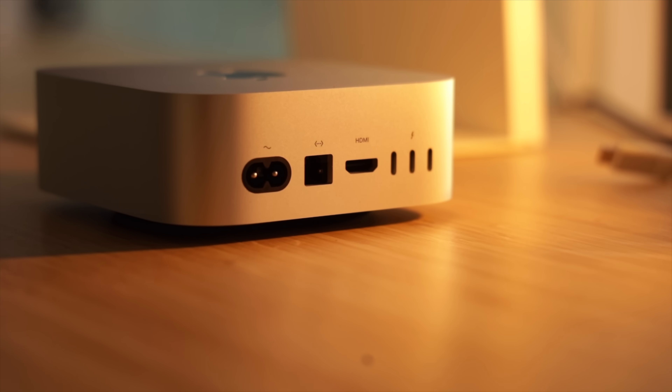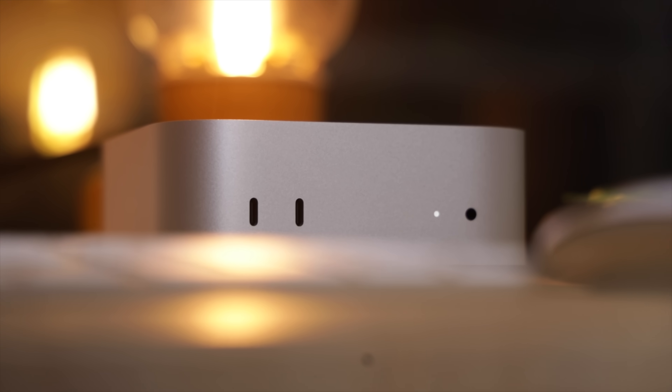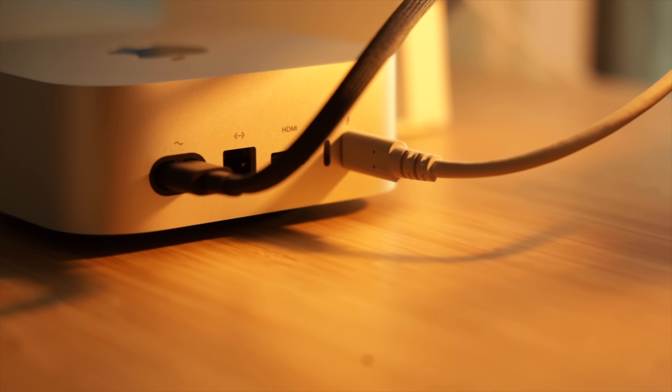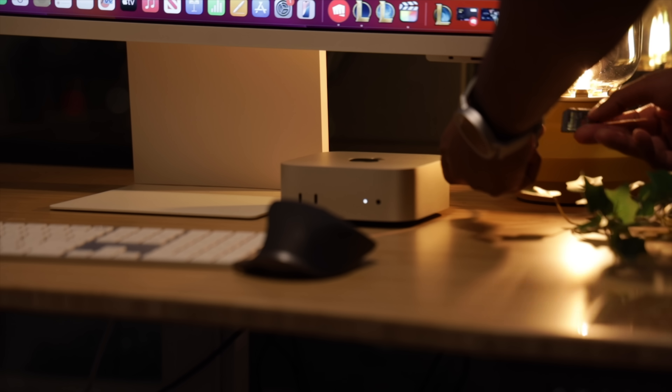Now let's flip the Mac Mini around and take a look at all the ports. Apple didn't skimp out here. On the front you've got two USB-C ports and a 3.5mm headphone jack. Over on the back it's loaded with three Thunderbolt 4 ports, one HDMI port, and an Ethernet port, which you can upgrade to 10GB if you need that extra speed. It's a nice selection for most users. But there's no SD card slot, and as a creator who's constantly moving media from my camera to my computer, this is a bummer — not a deal breaker, but definitely a missed opportunity.